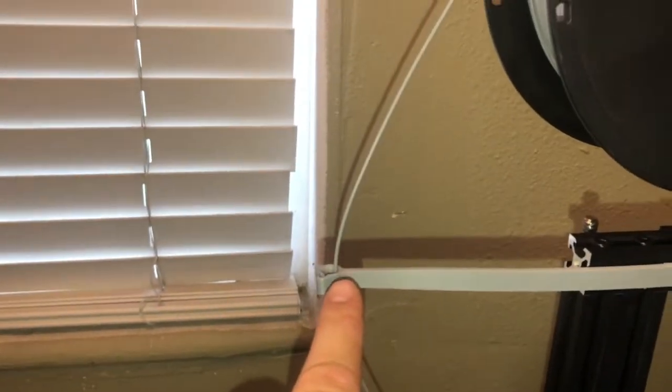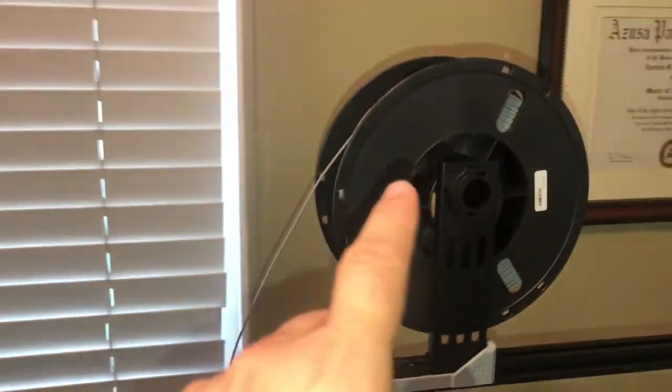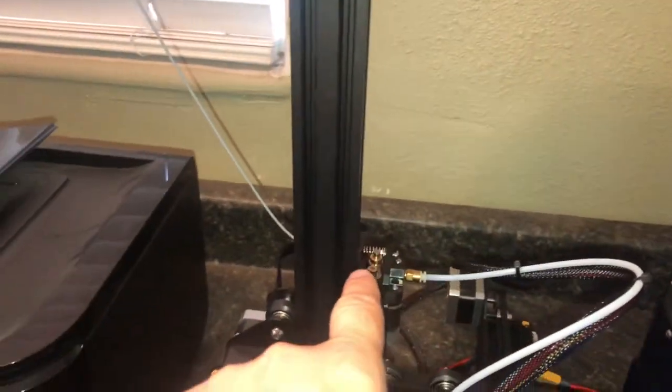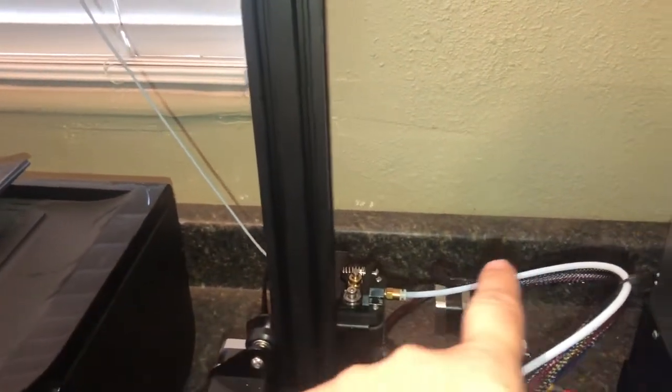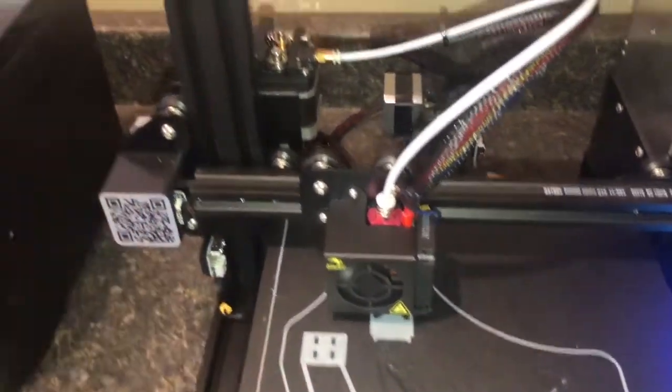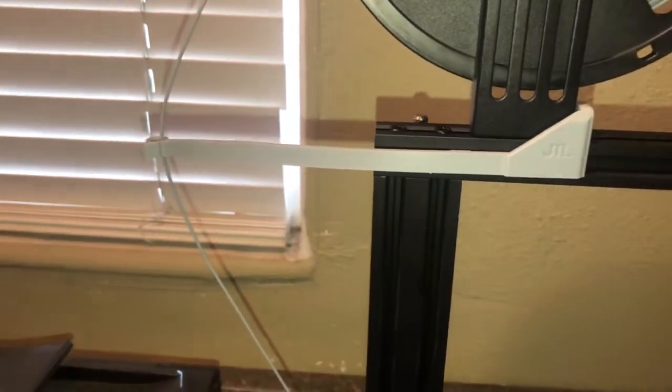It goes in here — I didn't design the file, I found it on Thingiverse. What it does is keep the filament from tangling around that shaft in the back and it holds it away before it feeds into the extruder feeder, which then feeds into the hot end where the nozzle comes out and the plastic comes out. That was like the third or fourth thing I printed.